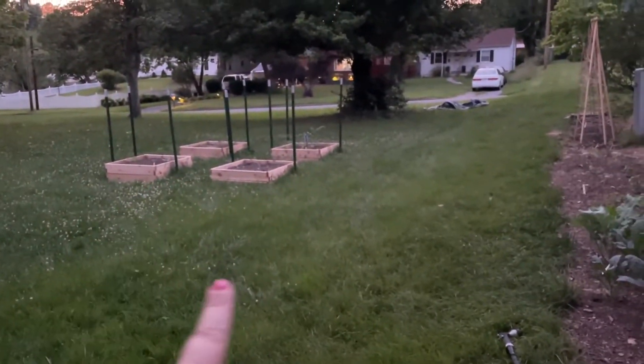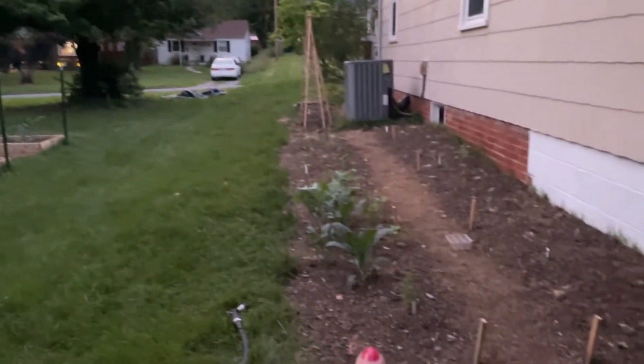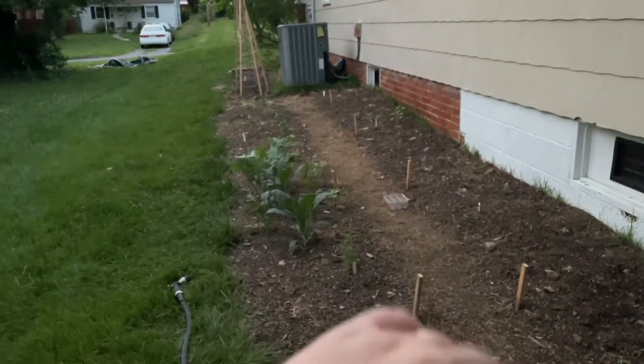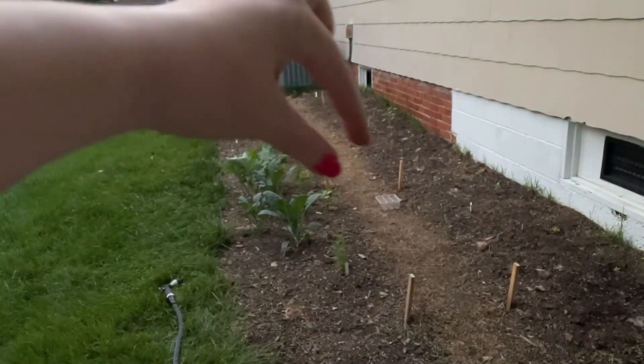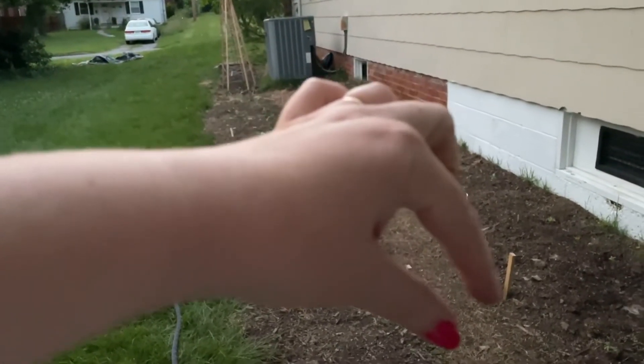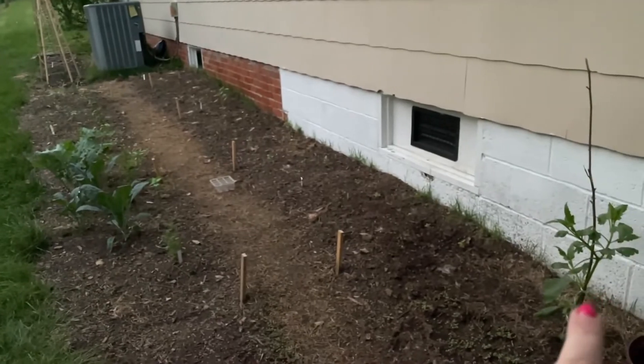Now we're going to walk around — I told you I didn't pick up. There's some bubbles and my hammock I need to put out. On this side of the yard we have the salsa garden and what we're calling the side beds. This right here is a walkway — we're going to get some stones this weekend to put in between it, and then there are flowers and a dahlia.